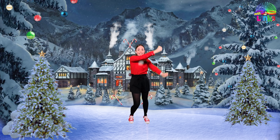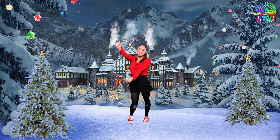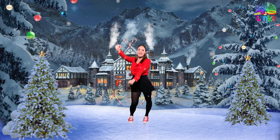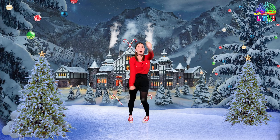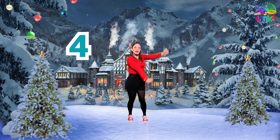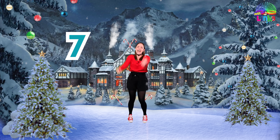Yes! And let's go to the other side. Good job, Santa Claus Santa Boogie! Let's do eight: one, two, three, four, five, six, seven, and eight.